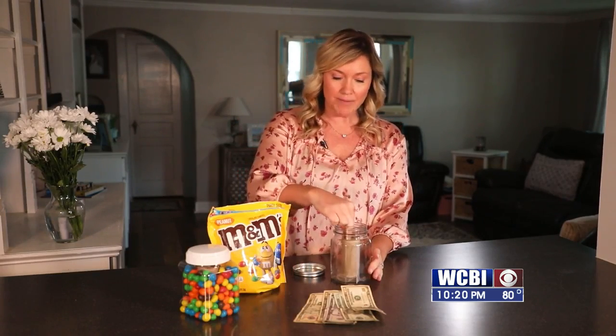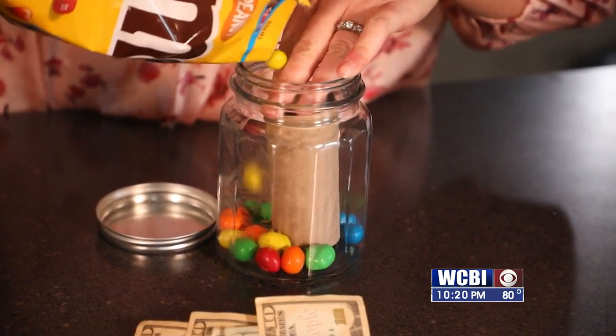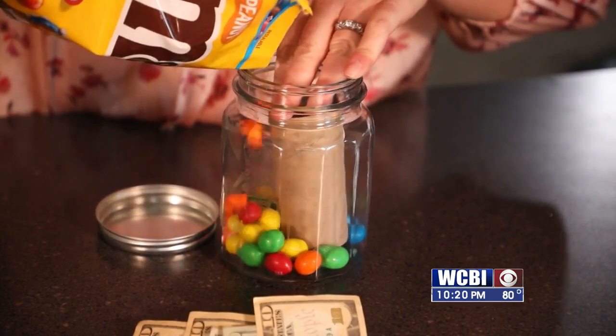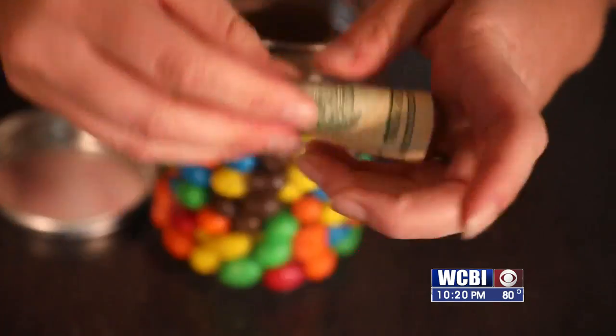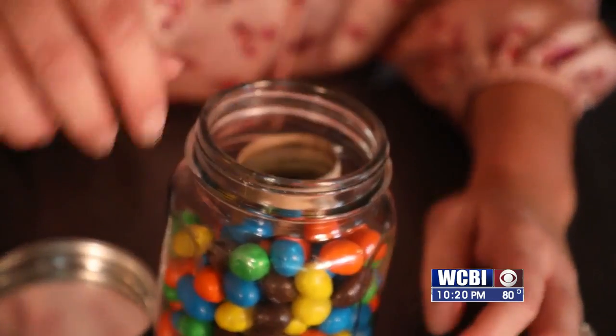You can use either a glass mason jar or plastic, whatever you prefer. Then you are going to start building this together, which is really easy. You'll take your toilet paper roll and stick it right in the middle of the mason jar. Then take your M&Ms and sprinkle them all around the outside of the paper roll. Once you're done, roll your money up and stick it in the middle of the toilet paper roll.